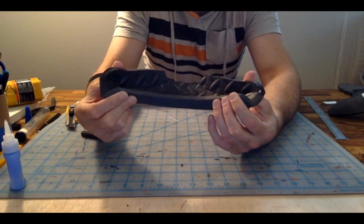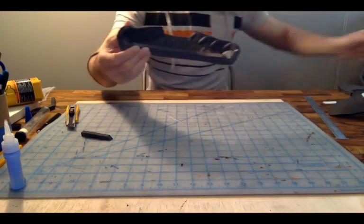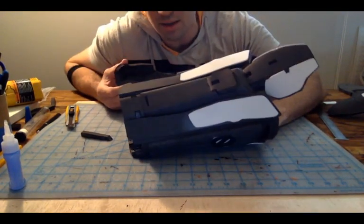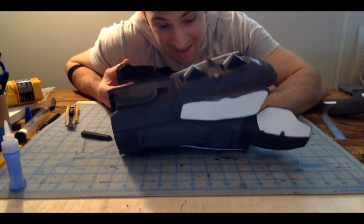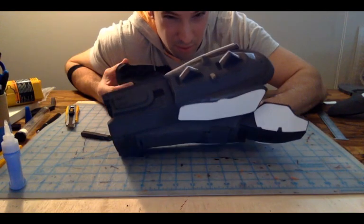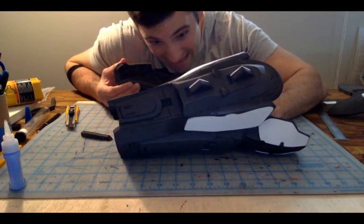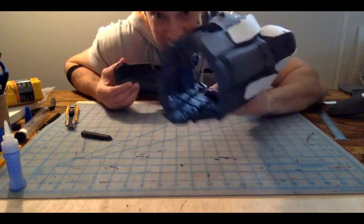It is very complex, especially when you do something like a forearm. I will be doing a live stream this Saturday of the Halo 4 forearm — if anybody wants to come on back and see that. Looking at the Pepakura file it is really hard to figure out on your own exactly how to do all the curves, so come on back and I'll show you guys exactly how to make this.